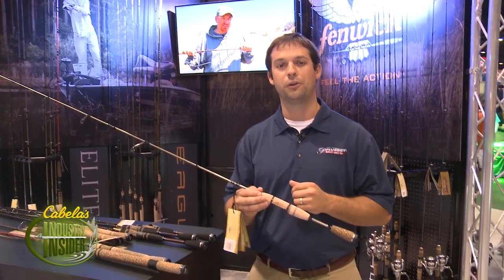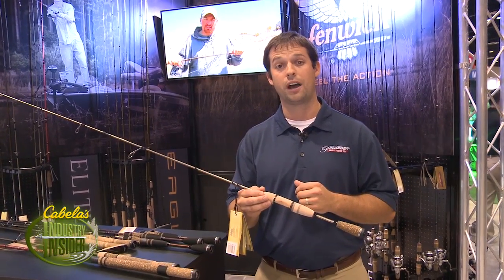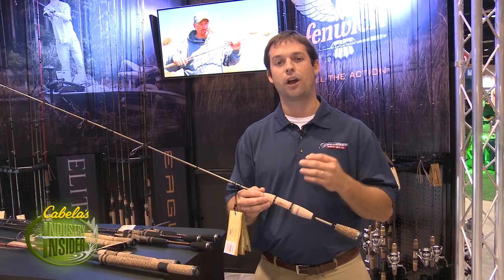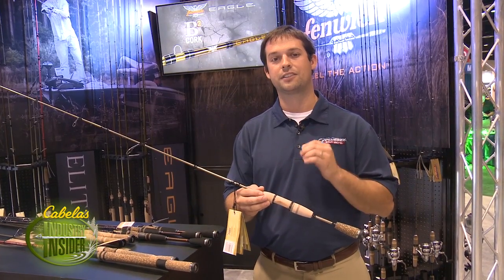Hi, I'm Casey Davidson, product manager for Fenwick, here at the 2014 iCast, and I'd like to introduce you to the new Fenwick Elite Tech River Runner rod. For all you guys out there targeting trout, panfish, crappie, this is finesse at its finest.